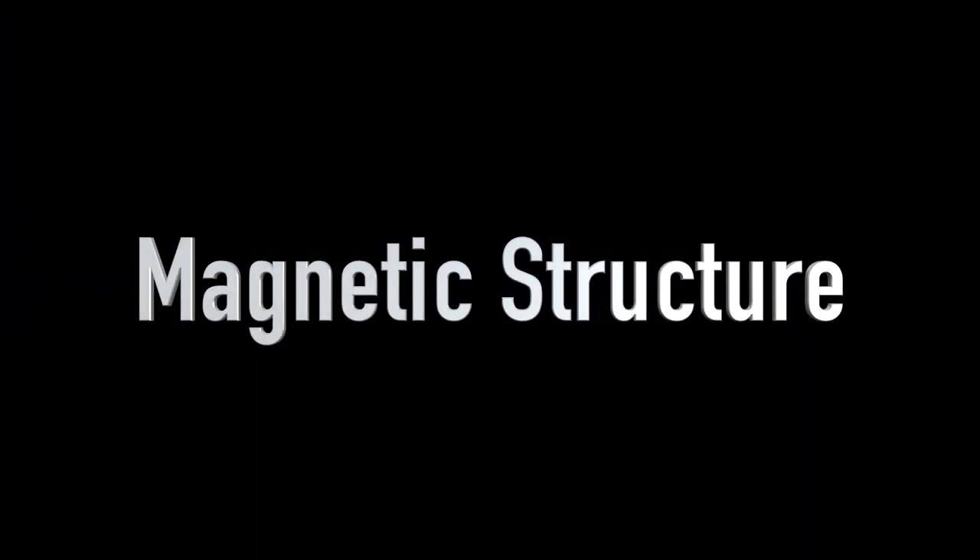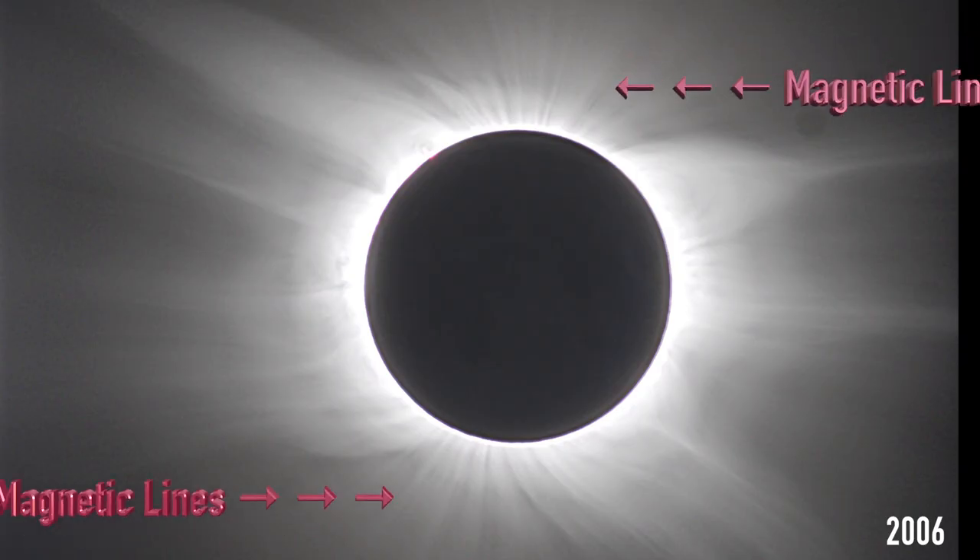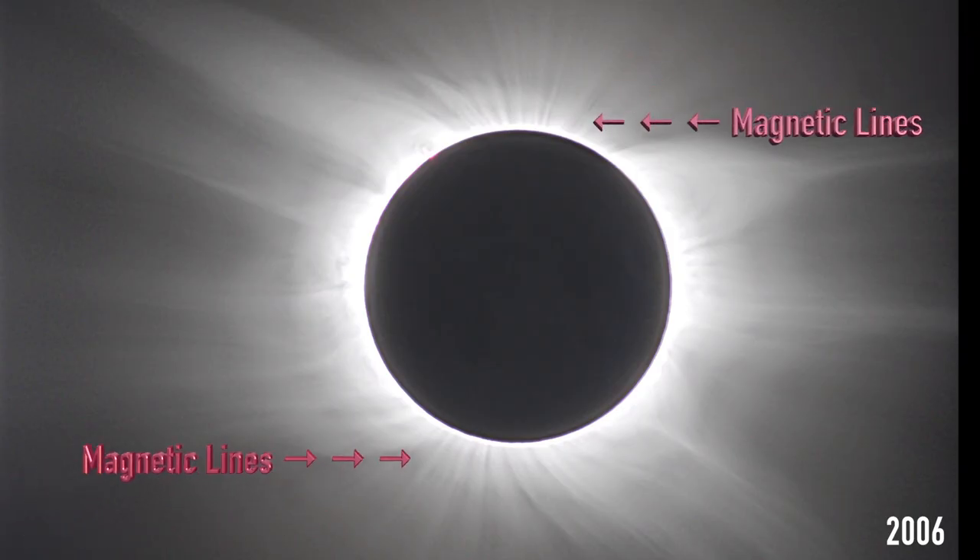The last thing to look for — and you can do this with your naked eye or with binoculars — is that the sun is like a big bar magnet with magnetic lines of force. You're probably familiar with the simple science experiment where you make the lines of force visible using iron filings. Well, the lines of force are sometimes visible in the corona as well — not every time, but there's something to look for. You can see them here on the top and bottom of the sun.